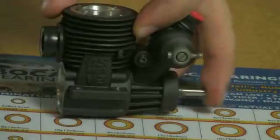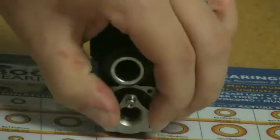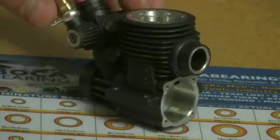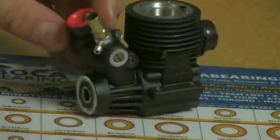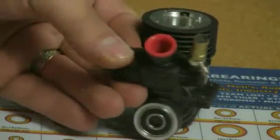Next up, the crank slides very easily out. At this point in the removal process, we're left with just the two bearings — the internal and the external.